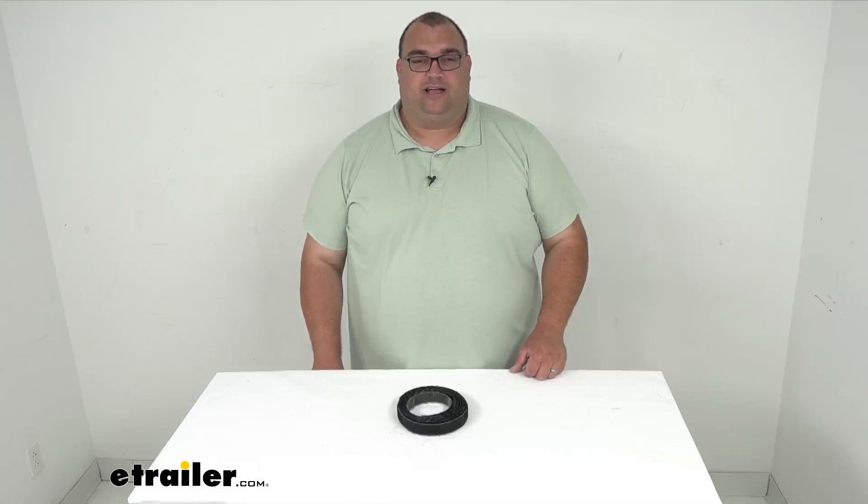Hello neighbors, Steve here with eTrailer.com. Let's take a look together at a replacement self-adhesive hook strip for your Best Top Super Top collapsible bed covers.